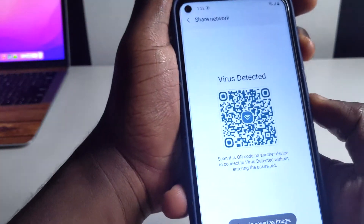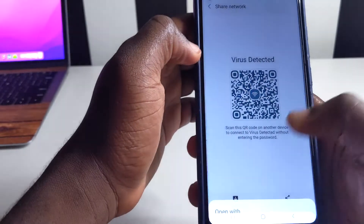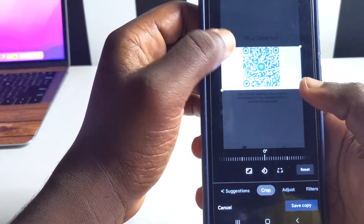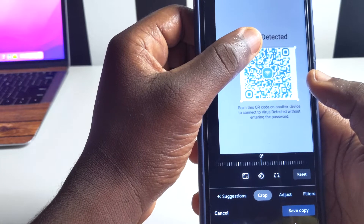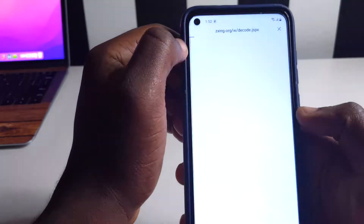If you screenshot it and don't have the save option, you should just crop it. Crop it like this — make sure you just have the QR code. Then save it. This is how you crop it and save it.